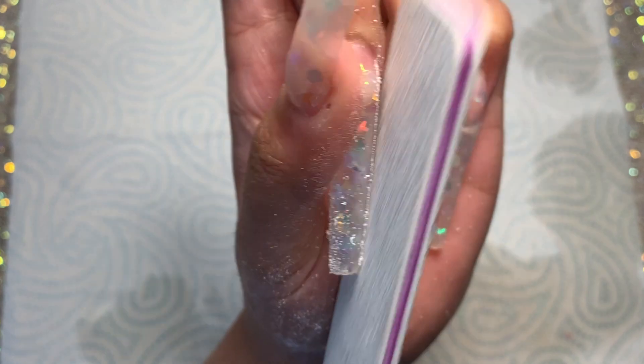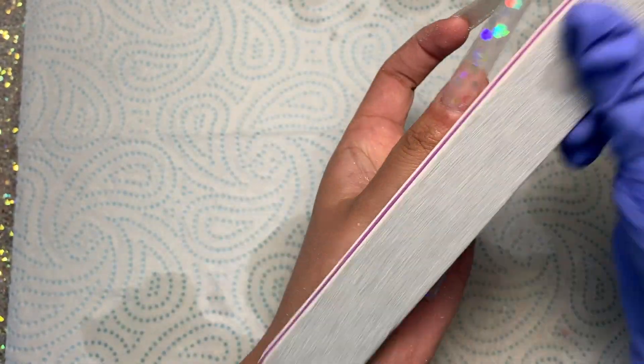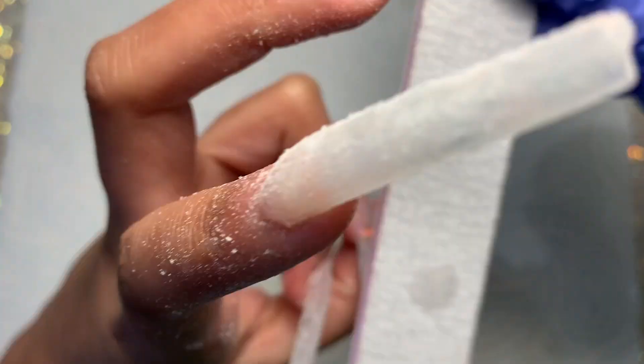Then I'm going in with my 100 grit hand file and doing my filing routine. Today was super quick — it was just so easy to file the surface. I thought it would take me forever, but I went through my filing so quickly.